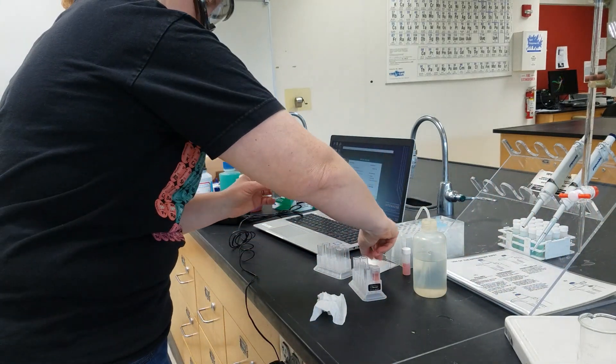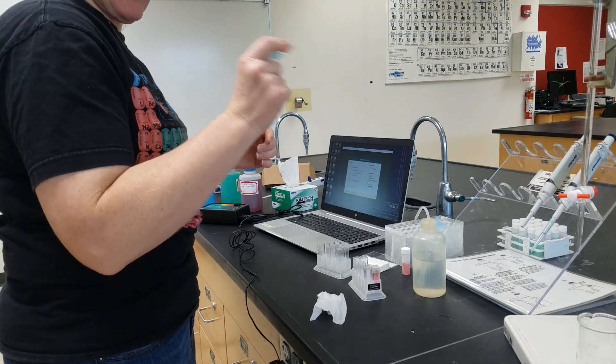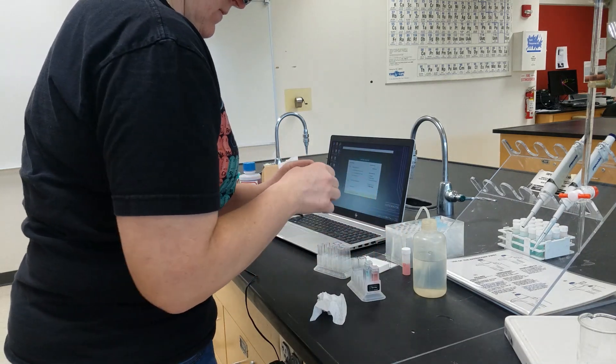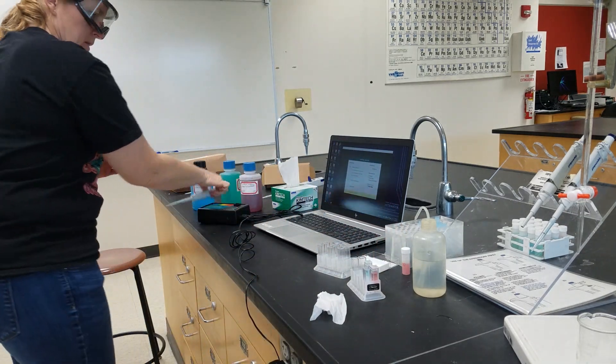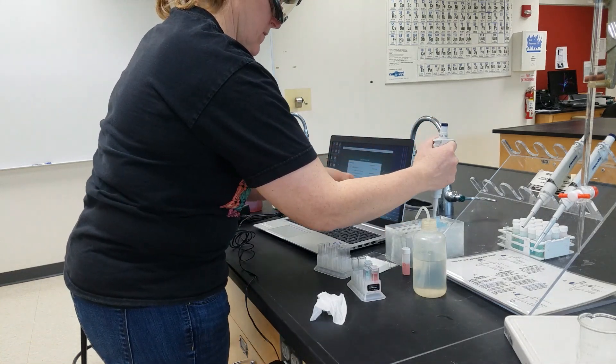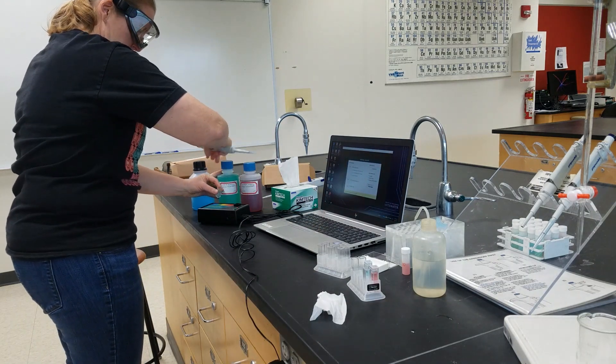And again we are going to want to mix this thoroughly. Then we do the same thing with the nickel.